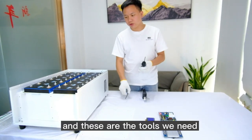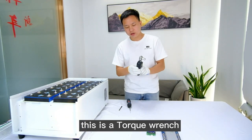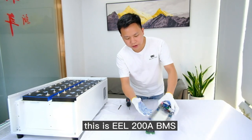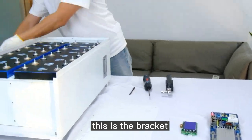These are the tools we need: this one is a big bin head, and this is a small bin head. This is a torque wrench. This is the EL200A BMS, this is the LCD screen, and this is the bracket.